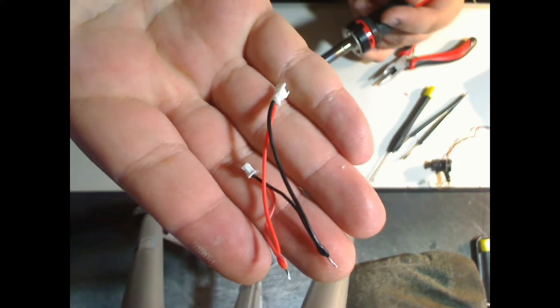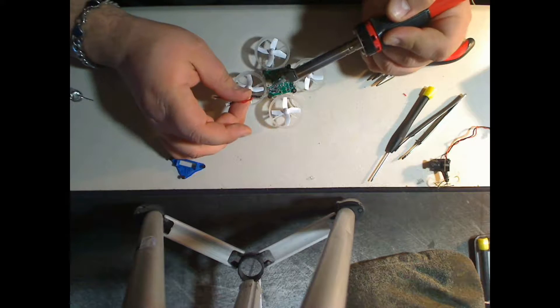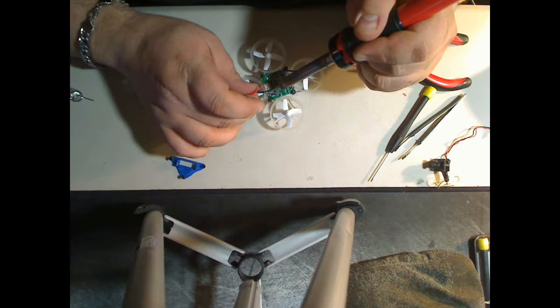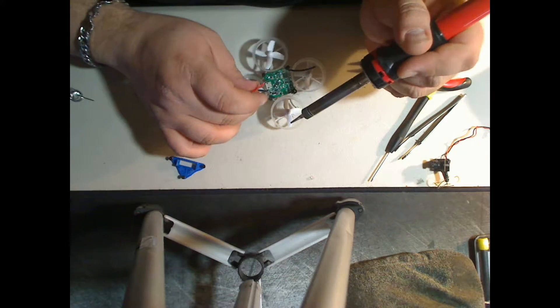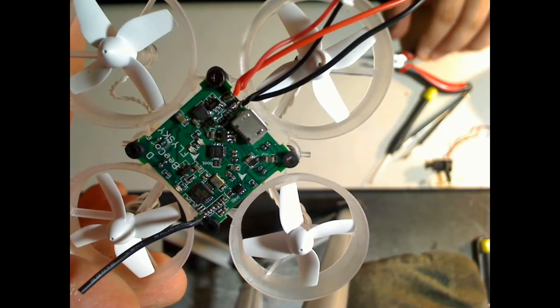Go ahead and strip your wires, twist them together, pre-tin the board, and solder it up. When you're done it should look something like this.